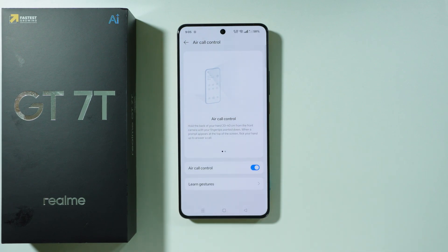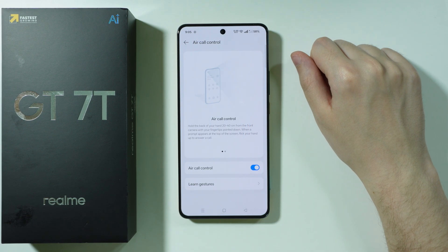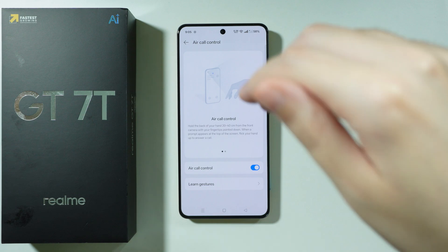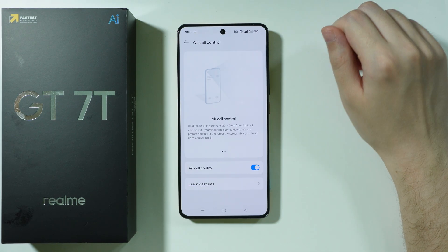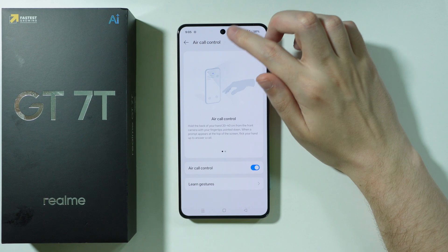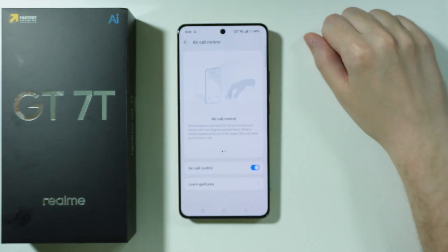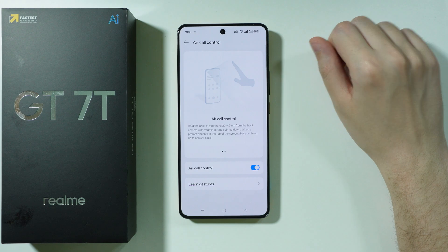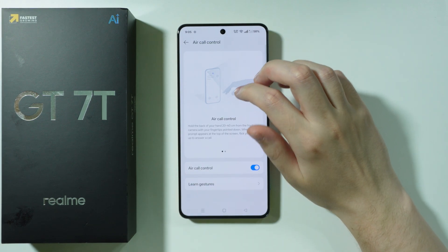We need to press Agree and Continue. Over here we have the description, so we can hold the back of our hand in front of the camera with our fingertips pointed down — essentially something like this. And then when a prompt appears at the top of the screen, next to the camera, you can flick our hand to answer the call. You can press Learn Gestures in order to figure out how to use it.